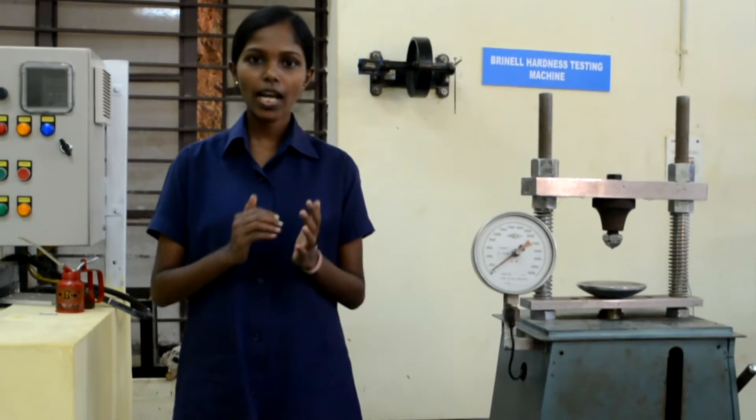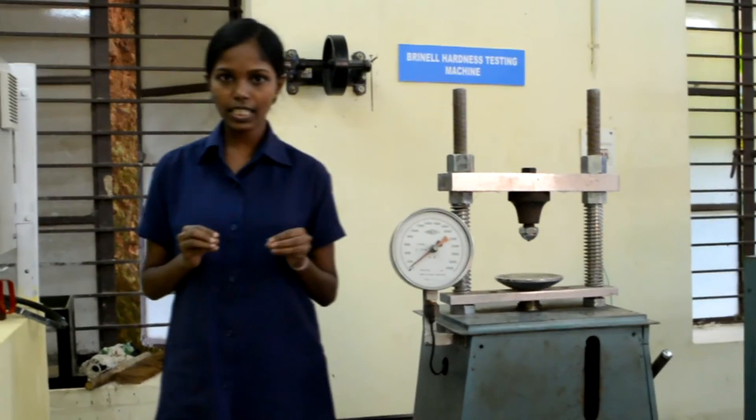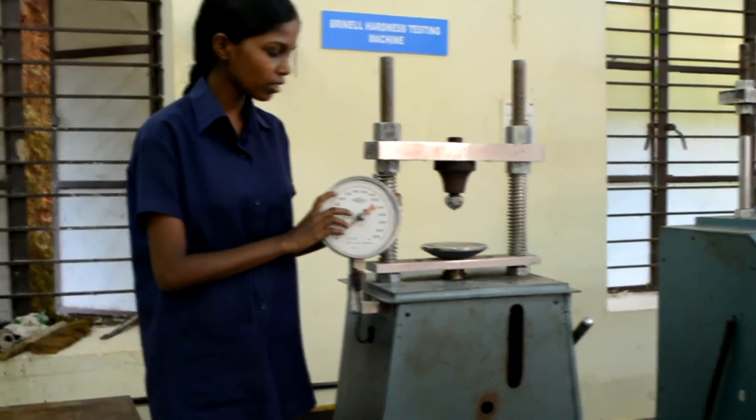Good morning. Today I am here to explain how to determine the hardness of ferrous and non-ferrous materials using Brinell's hardness testing machine. This is the Brinell hardness testing machine.